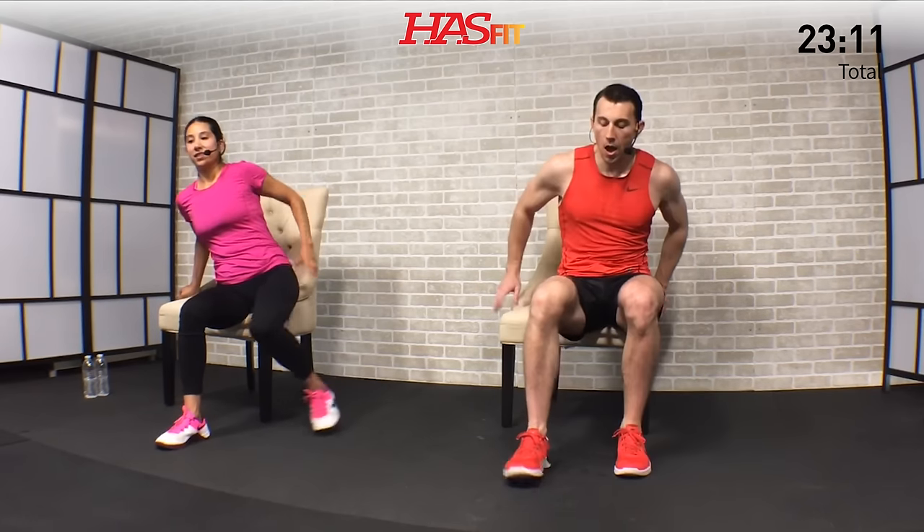Move to the opposite side for that quad stretch. You decide how far you want to put that leg back for however much stretch you need. I'm going to lean back a little bit for additional stretch — totally optional. Nice big deep breaths. Hold for five, four, three, two, one, zero.